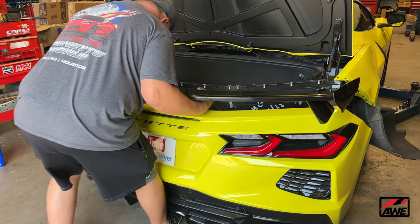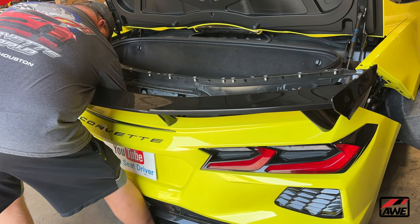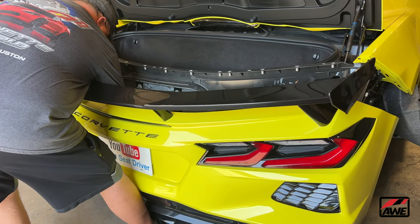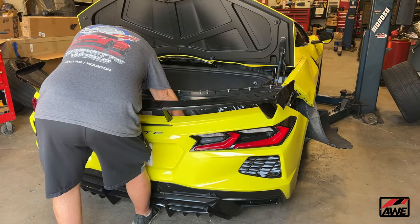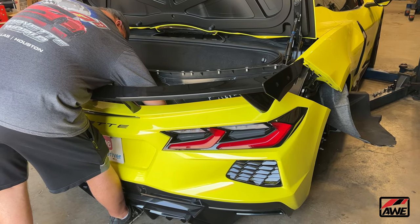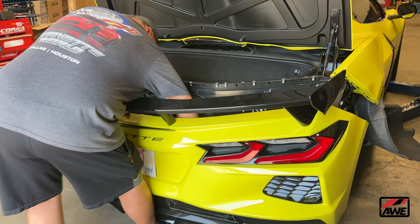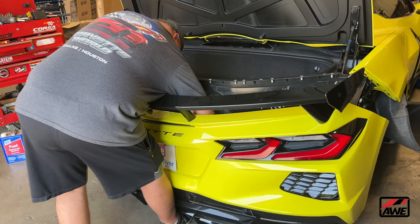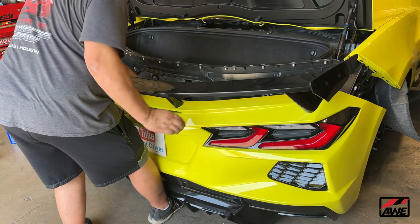Finally putting the rear fascia back on. You call it a rear fascia or rear valance? The lower one is the valance and this is the rear fascia — just like on a house, it's your fascia and your soffit. Right now Keith's plugging back in the cameras and the rear lights, getting all that plugged in, and then we're going to hoist this thing back up and we'll be almost close to done.